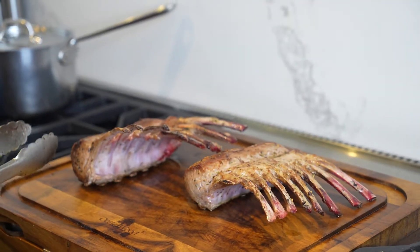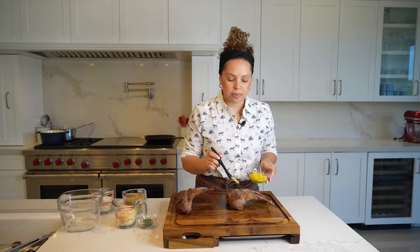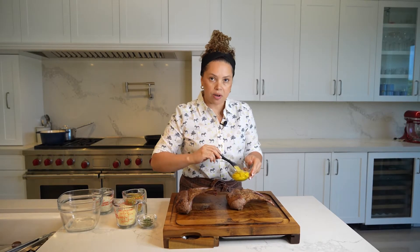I'm going to leave it here to cool down. Now let's coat the rack of lambs with mustard — Dijon mustard.